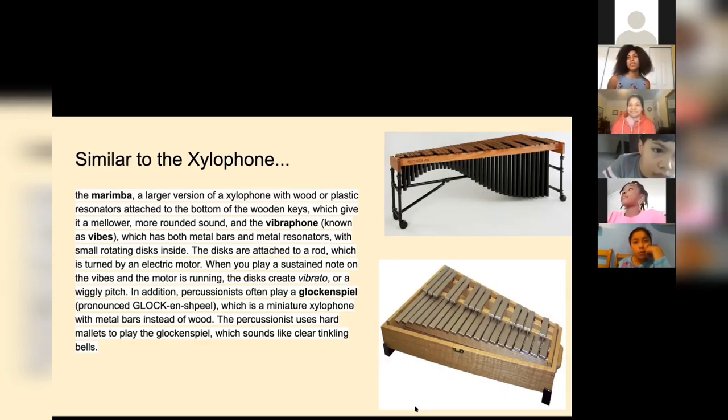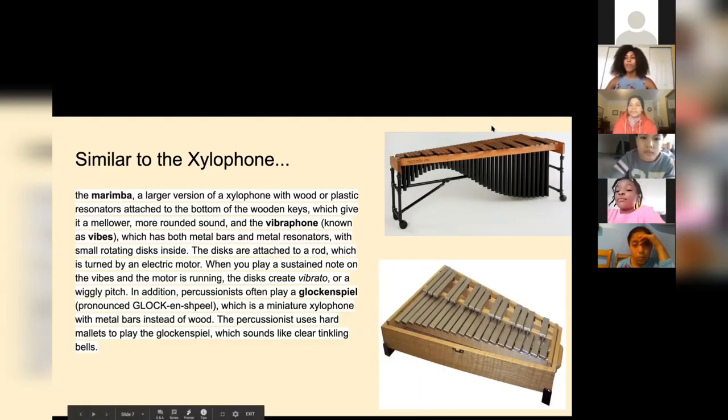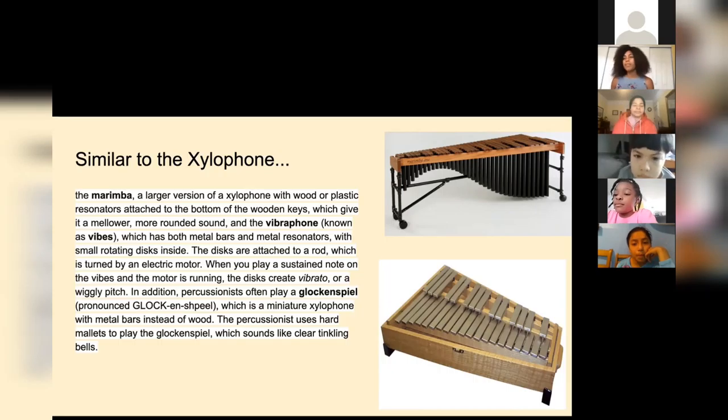That would be really cool to see, because it's so different from what the actual marimba is made of — the marimba is made out of wood and has plastic resonators attached to the bottom of the keys. You can see it in the top picture — that's the marimba. And at the bottom we have the glockenspiel, which is kind of tiny. They're similar-looking instruments but their sound is different and the sizes vary quite a bit. I wanted to introduce these so you could see the variety of percussion instruments that we have.